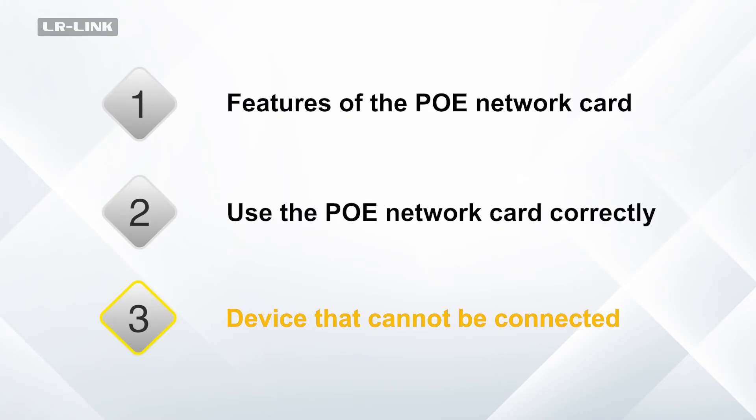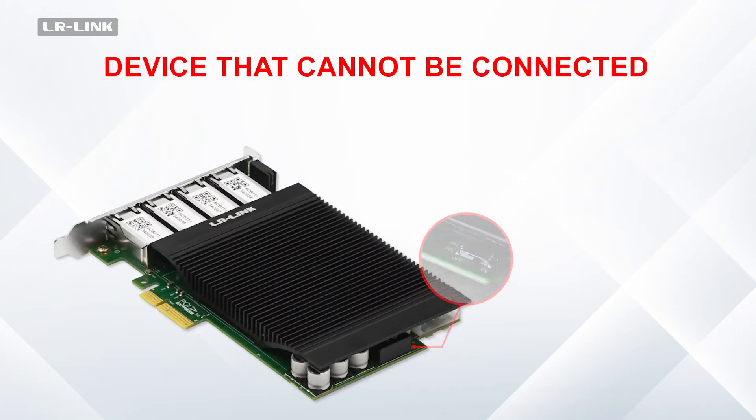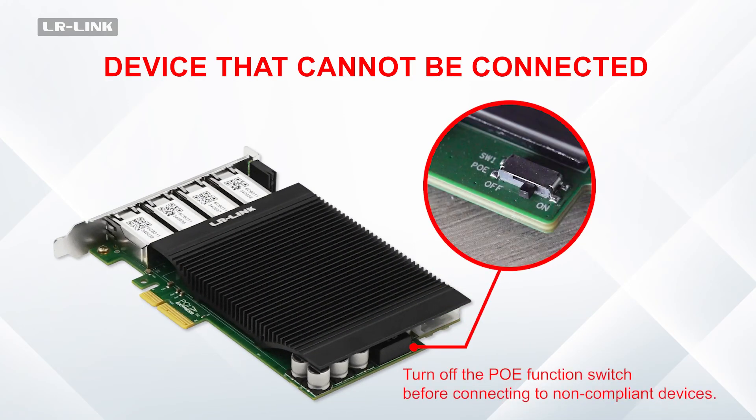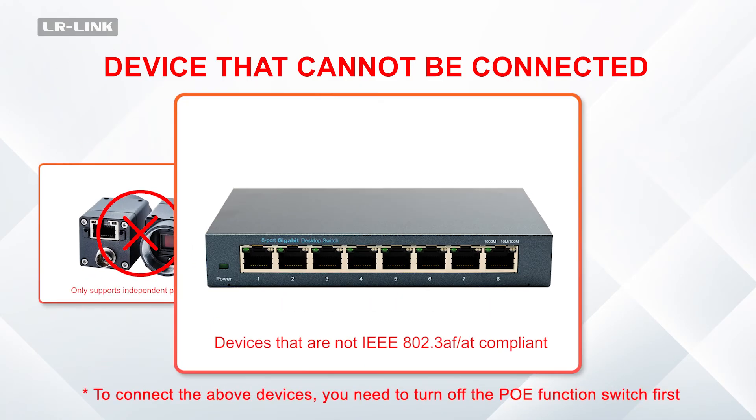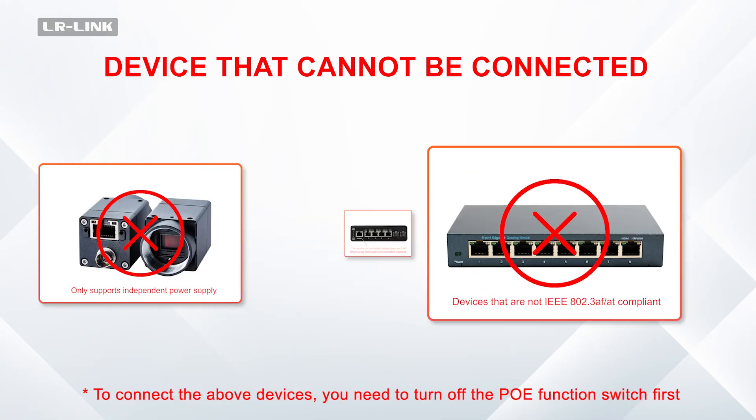Devices that cannot be connected: turn off the PUE function switch before connecting to non-compliant devices. This applies to devices that only support independent power supply, and devices that are not IEEE 802.3af compliant.